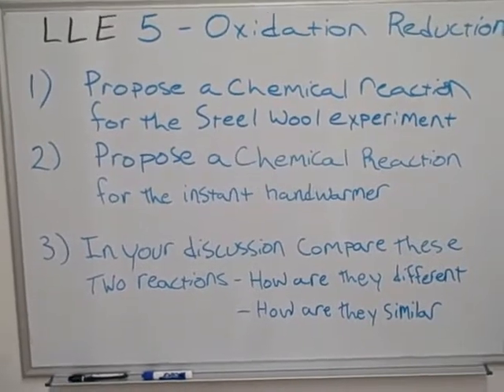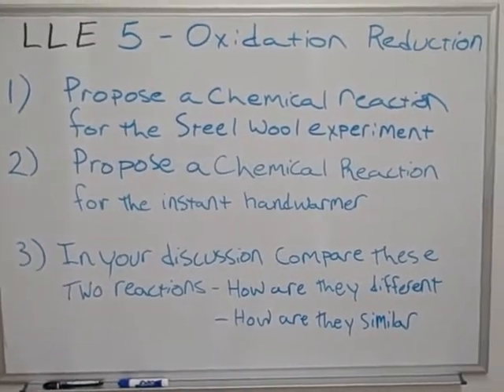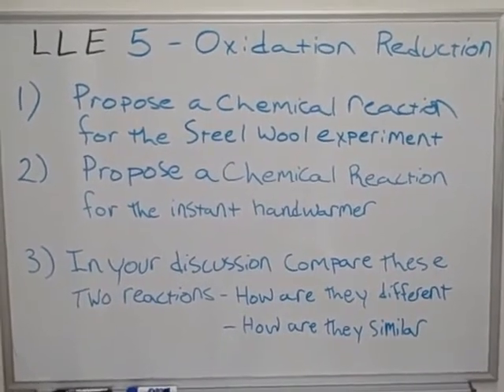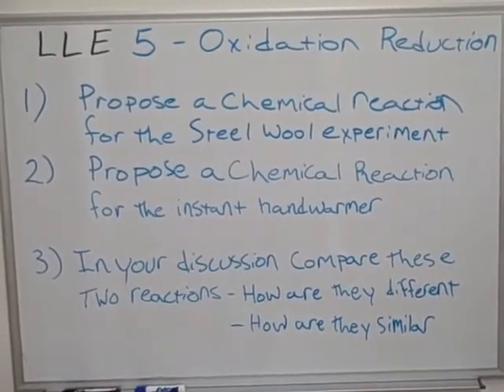Welcome again to Chemistry 105. This is LLE 5, a demonstration of oxidation and reduction reactions.